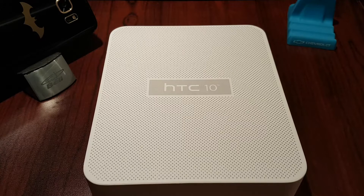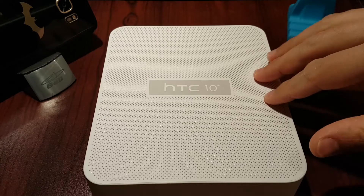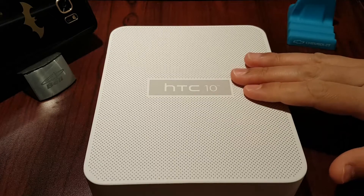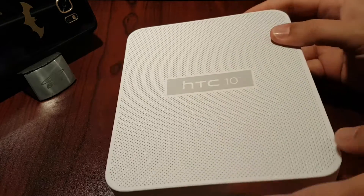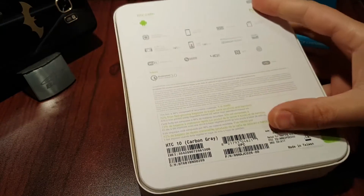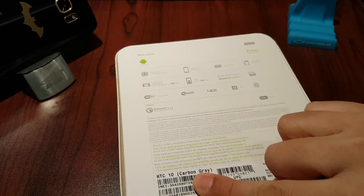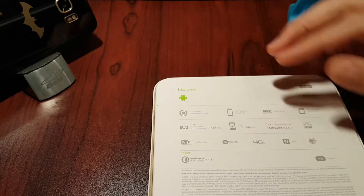I also picked up a case from HTC which is pretty nifty — you'll see a separate video for that probably shortly after this one. So let's get into the box. Just a word of warning: I've been using this, it's been unpackaged, I just put it back in the box to show you what we have inside. So the HTC 10 — I picked this up from the actual HTC website here in Canada. They had it on sale and figured why not. We've got the carbon gray color here, it's 32 gig.